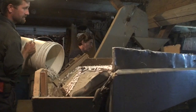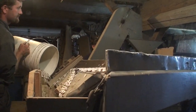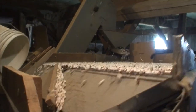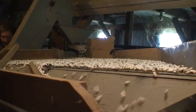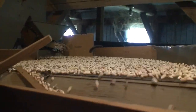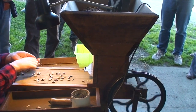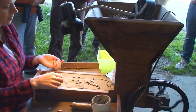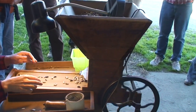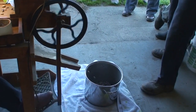Once beans are dry and cleaned, they go through the final pick-out process. There will be malformed, discolored, and generally poor-looking beans that escape the air screen cleaner. Larger scale growers use electric eye technology to sort the beans; everyone else does this by hand. In the video, there is a one-person treadle-powered bean belt — this type of equipment is from years gone by but is still used on many small farms today.